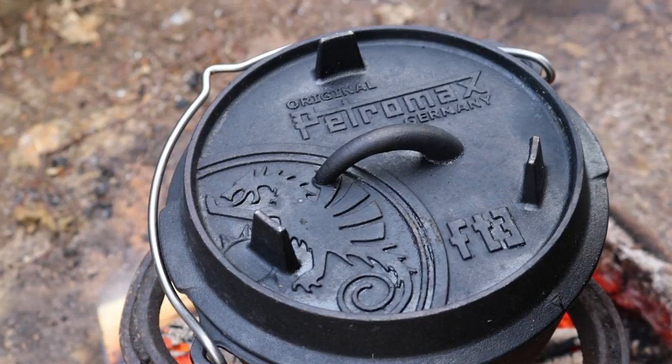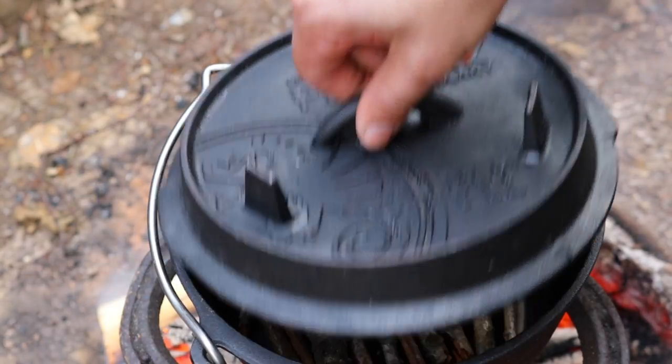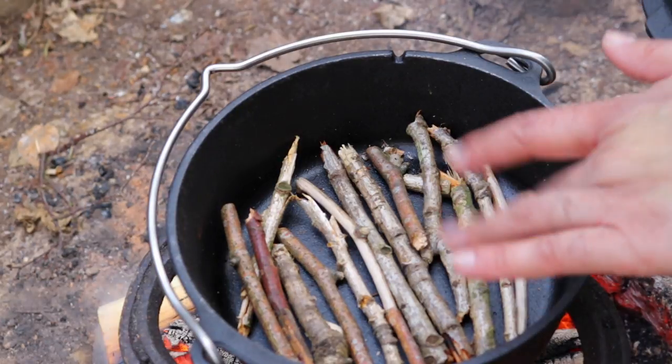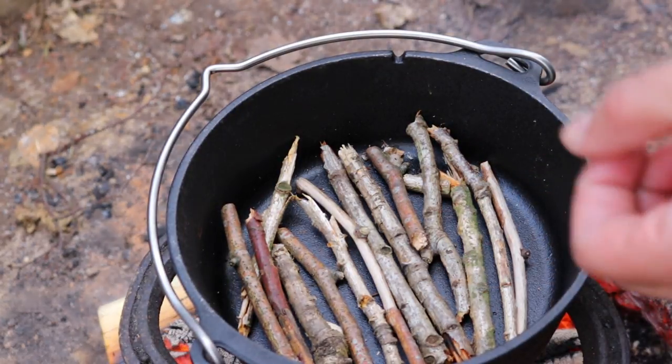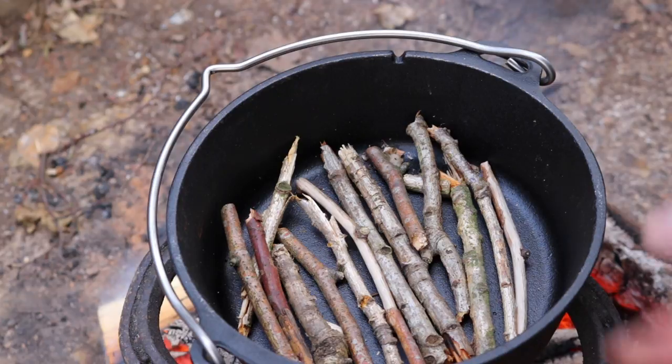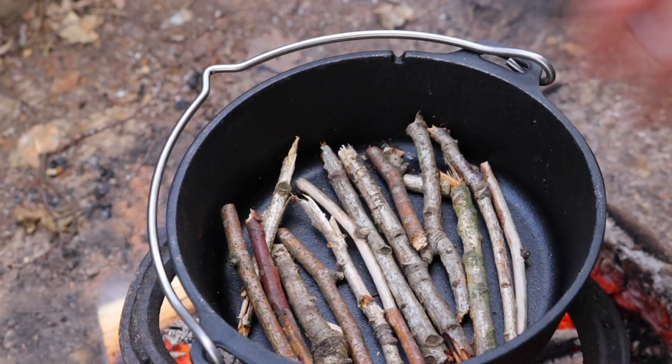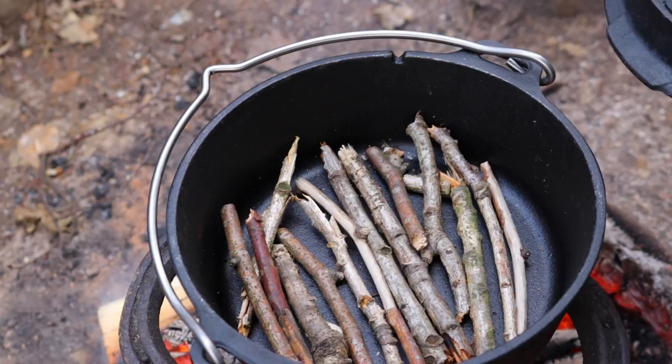For those of you that may not be aware, when you're cooking with cast iron it's important that when baking you don't want the tin touching the actual surface because it will burn. So you can put things like little twigs — which I've done here — just to raise the surface so it's not in direct contact. We're going to give it a couple of moments for this to heat up and then put the muffins in.